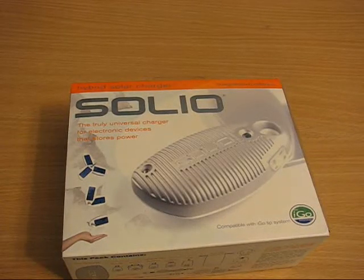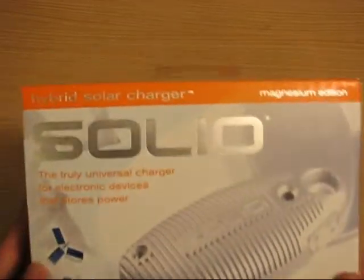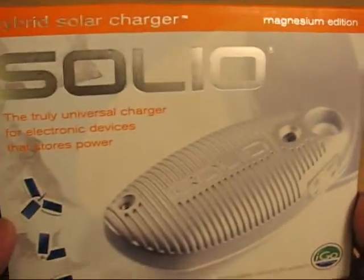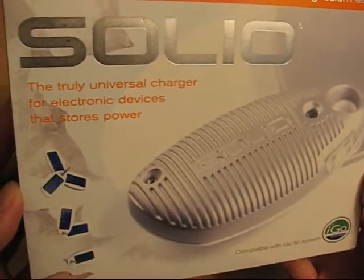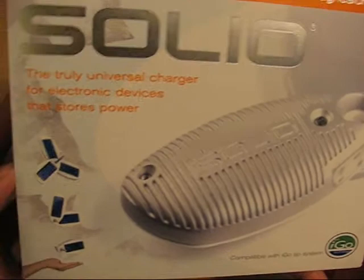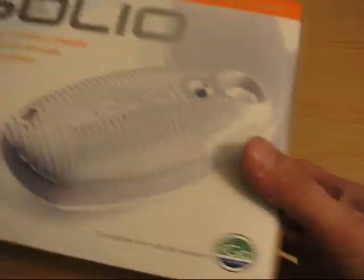Hey, this is Michael Kwan from Mobile Magazine. Today I'll be unboxing the Solio Hybrid Solar Charger. This is the Magnesium Edition. It's a solar charger that's supposed to be universal for charging your iPod, cell phones, and other portable electronic devices.